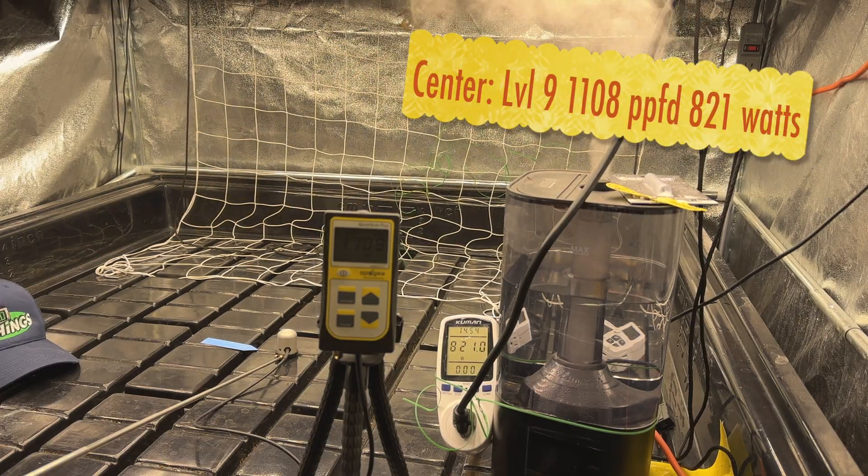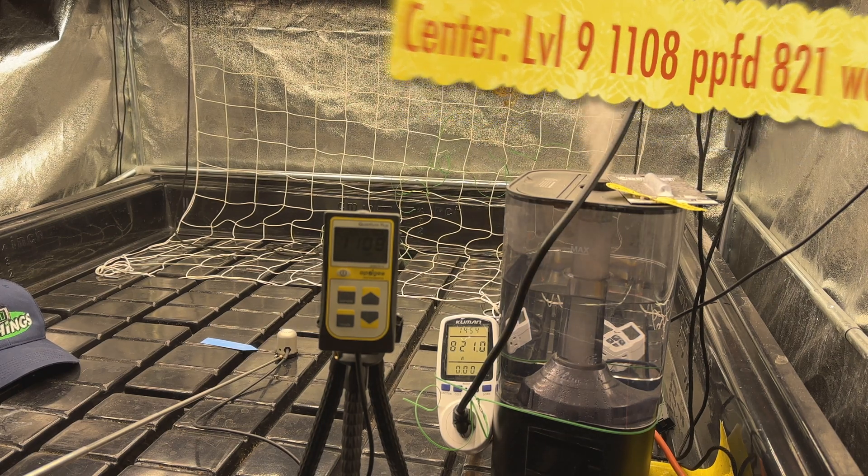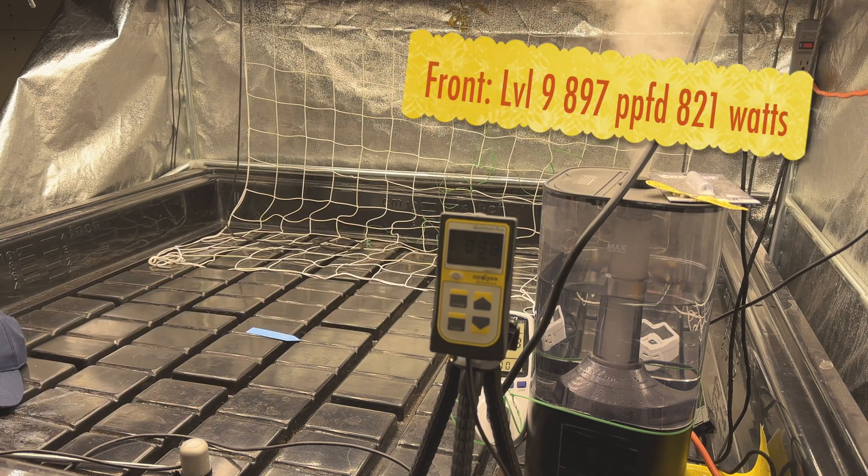Let's go up to level nine: just over 1100 at 821 watts. Level nine on the left is 835, and on the front side it's 897.